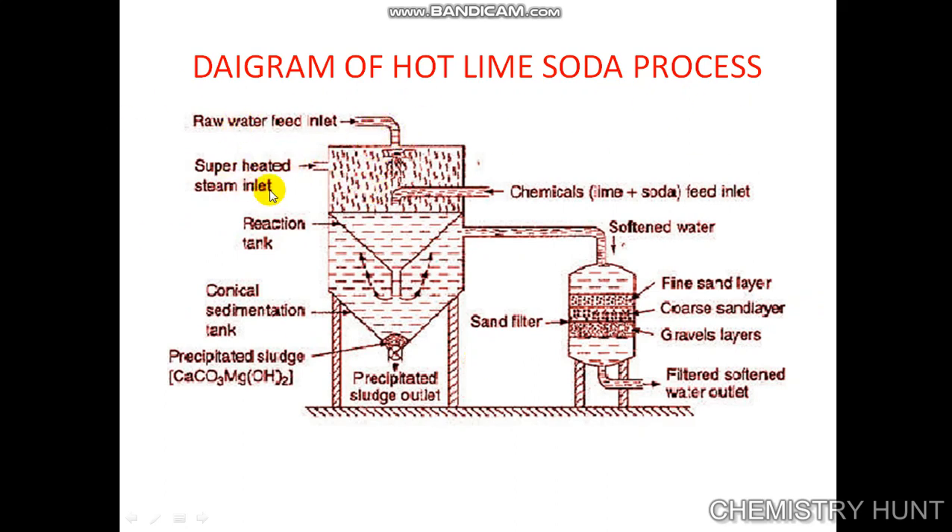Here we can see the diagram showing the raw water inlet, superheated steam, lime soda inlet, reaction tank, and conical sedimentation tank. This is the precipitate sludge outlet where sludge like calcium carbonate and magnesium hydroxide settles. The softened water then passes into a sand filter consisting of three layers: fine sand, coarse sand, and gravel, from which we get the filtered softened water outlet.